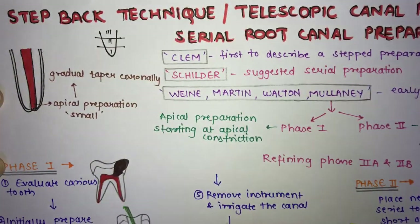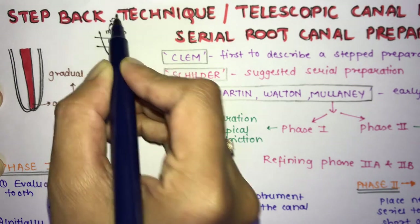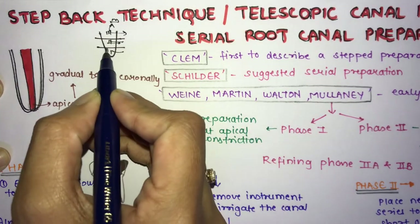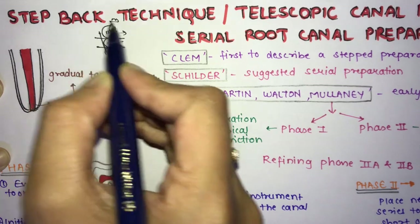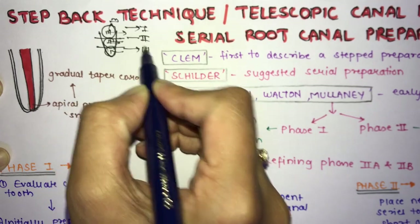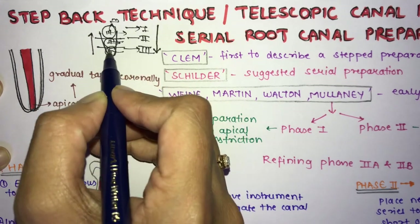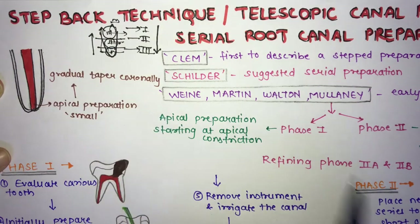The root canal is divided into three parts: coronal, middle, and apical. In step back, you first prepare the apical third, then move to the middle third, then the coronal third — moving in a backward direction. In crown down, you go from coronal to apical, downward. In step back, you prepare first apical and then step back to coronal — hence the name step back technique.